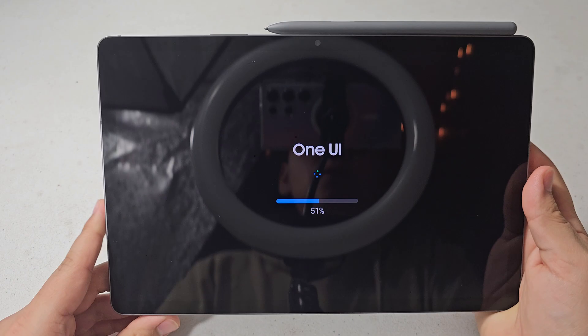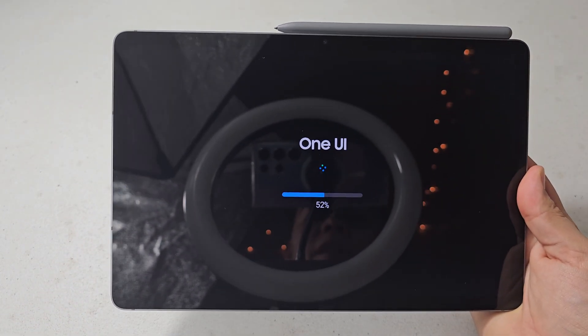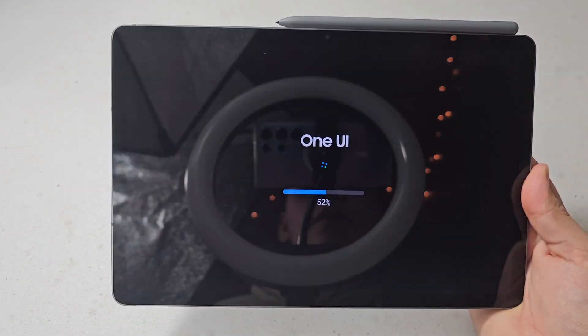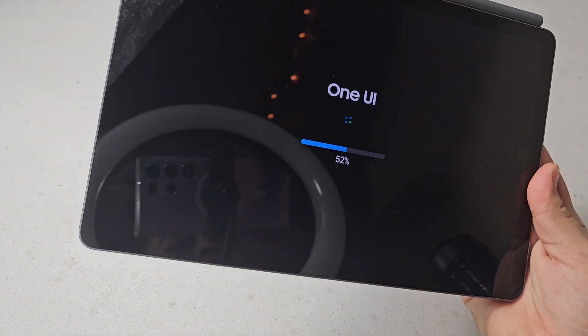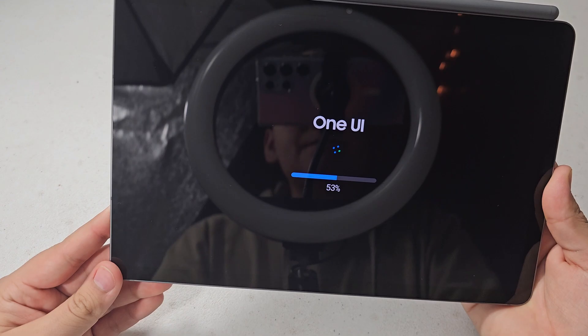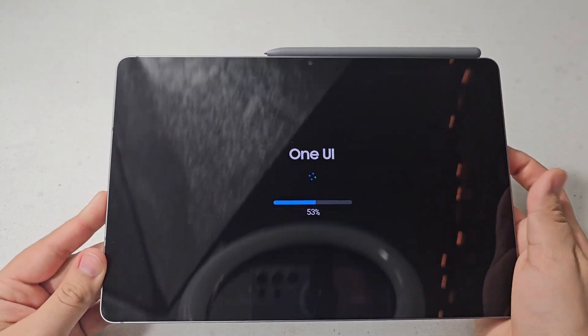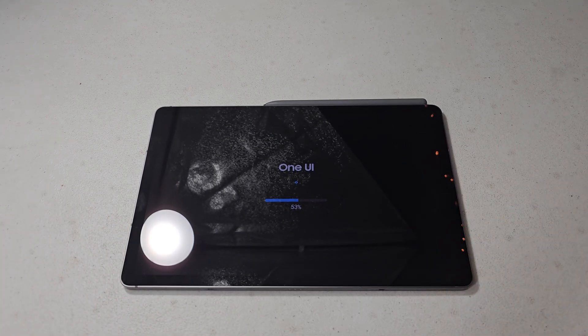I'm noticing there's actually a lot more screen glare with this device than my Z Flip 5 — though maybe it's just the lighting conditions with my studio lights and fairy lights. It's definitely taking longer than I would have anticipated, but it's worth the wait — or at least I hope it is.